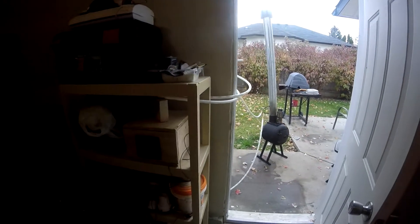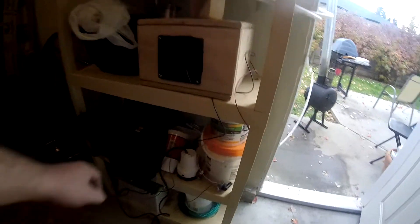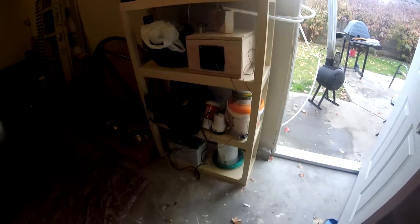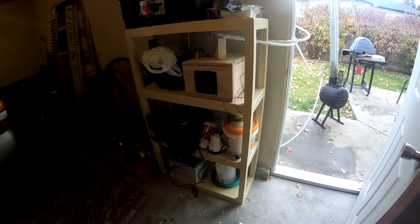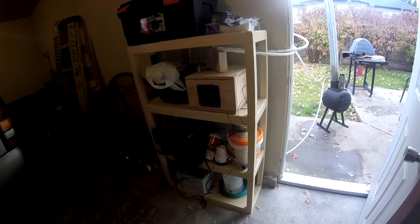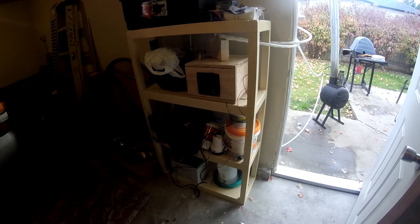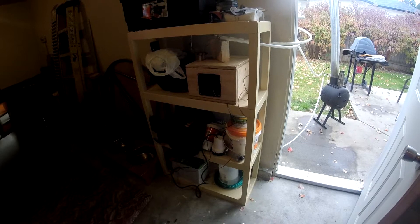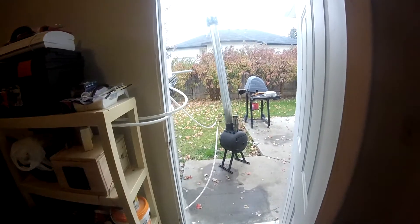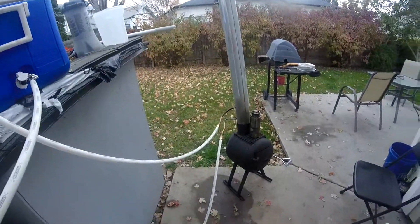I did have a pump — a 1,000-gallon pump — inside the cooler, and I was pumping the water through the system. But with the thermosiphon, the water wasn't getting as hot using the pump; it was only getting up to about 80 or 90 degrees. Now with the thermosiphon, the water is getting about double that temperature.